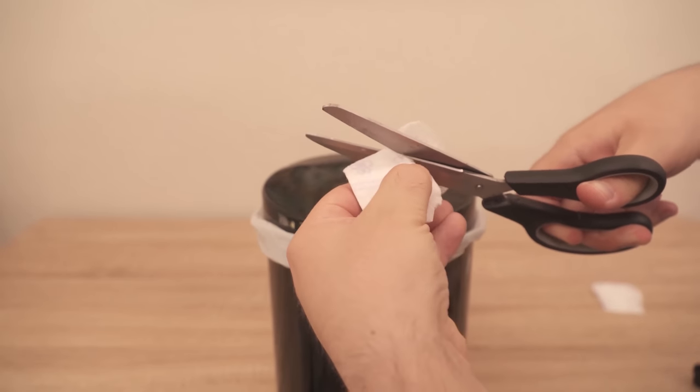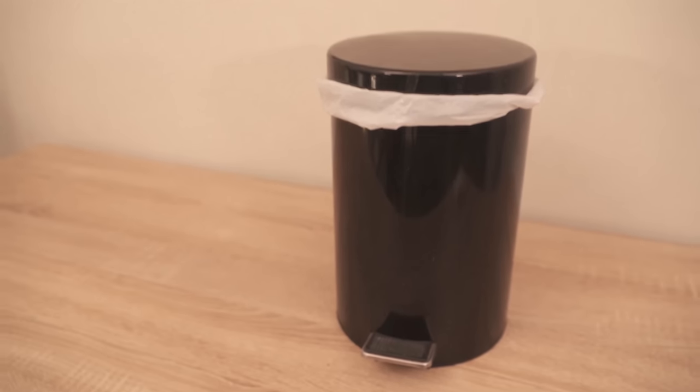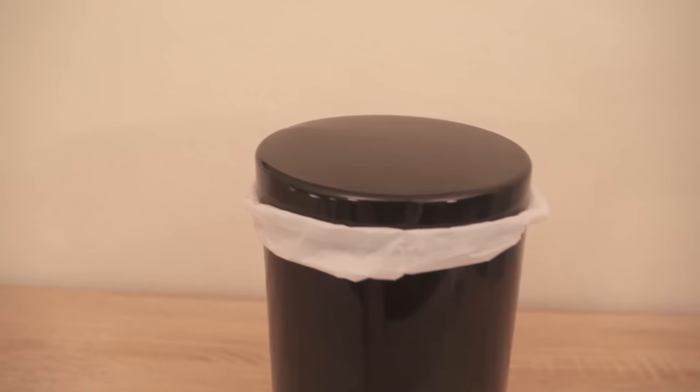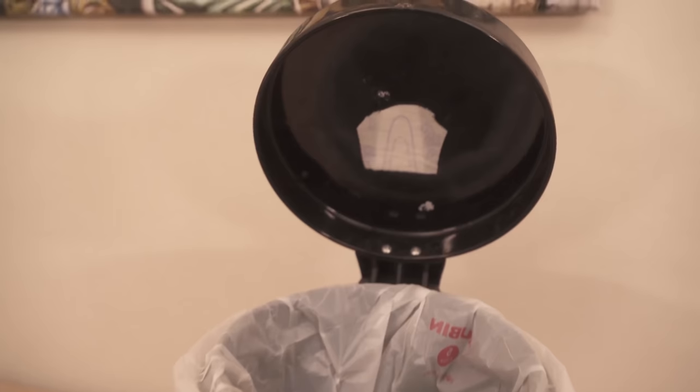And by the way, you can also cut the panty liner much smaller — for example, into a circle. Then it won't look like a panty liner anymore, and even if someone sees it, it won't be so unpleasant.